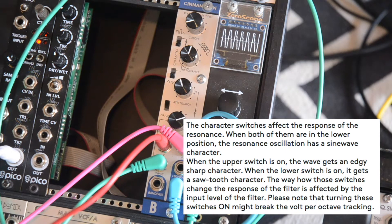Now let's take a listen to how the character switches alter the sound. The uppermost switch is referred to as the edge switch in the manual, and as the name suggests it adds edge or harshness to the sound. The lower switch is called the saw switch and it adds grit and overall weirdness to the character of the filter. When the Cinnamon is self-oscillating it actually turns the sine into more of a saw wave, but more on that later.